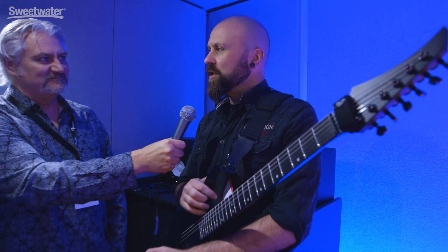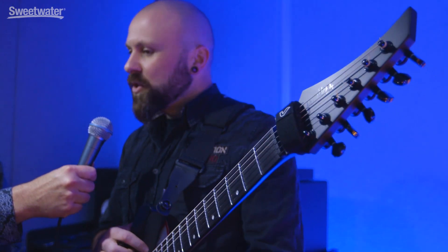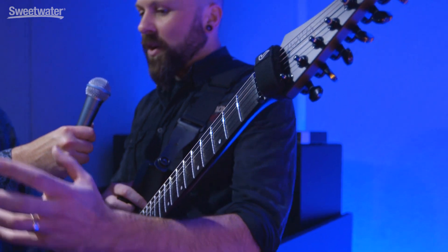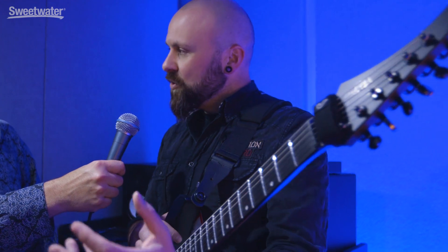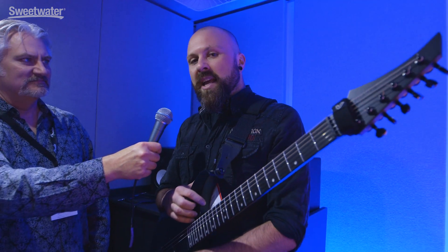I've been using the Variax technology pretty much since it was invented, following its evolution at each stage. 12 Foot Ninja is reliant on this technology — the whole band, it's part of the DNA. We do a lot of divergent genres that require going from an acoustic to a heavier guitar, or a sitar, with tuning changes and things like that. When Helix came out with snapshots, that completely changed the game in how this can actually work together.